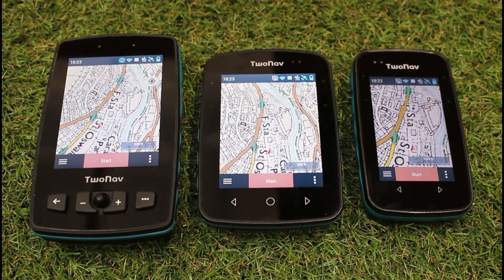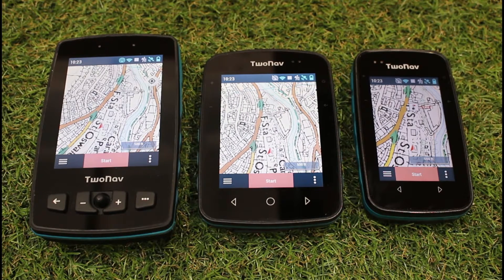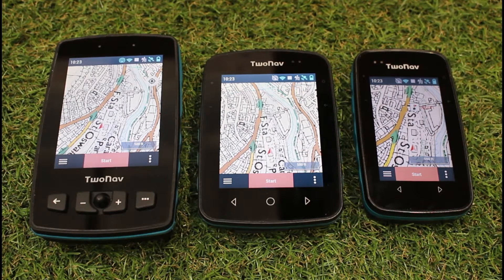In this short video, we're just going to look at utilising the screen off button on the 2Nav range of GPS devices to help with your battery life and potentially help you when you want to keep the screen on for longer. So one of the things that will always use more battery on any GPS device is your backlight setting and